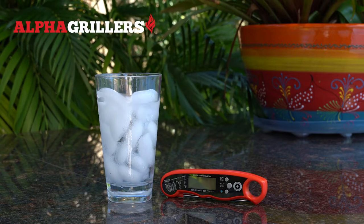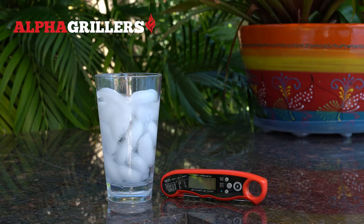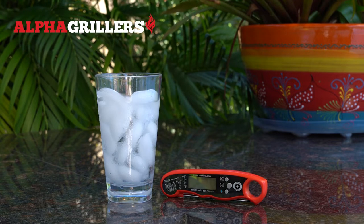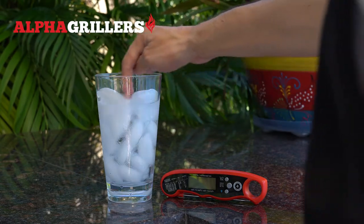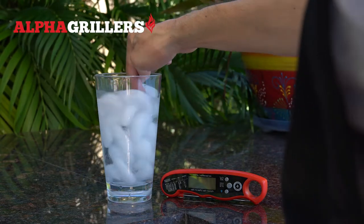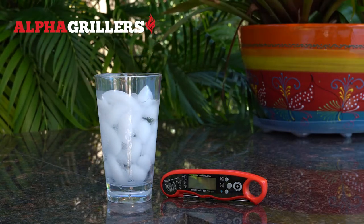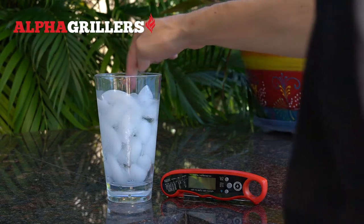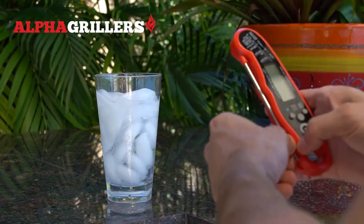Your thermometer comes pre-calibrated right out of the box. If not calibrated correctly, it can be recalibrated by the following steps. First, fill a glass with ice, then fill the glass with cold water. Stir the ice and leave for about three minutes. After about three minutes, stir the ice again and immerse the probe into the ice water.